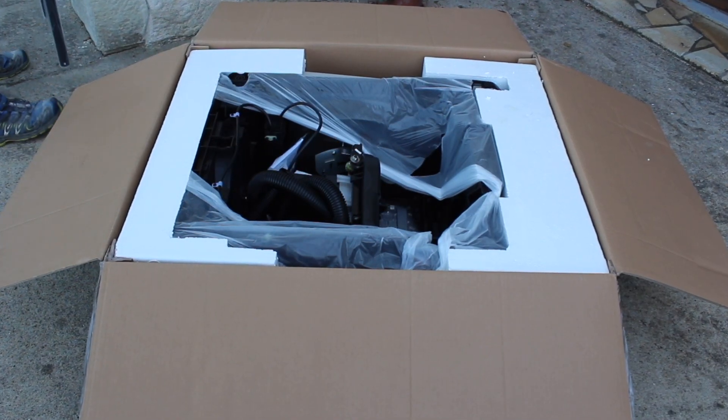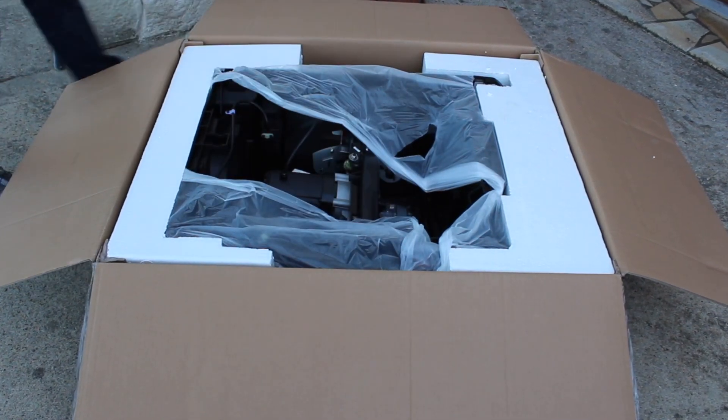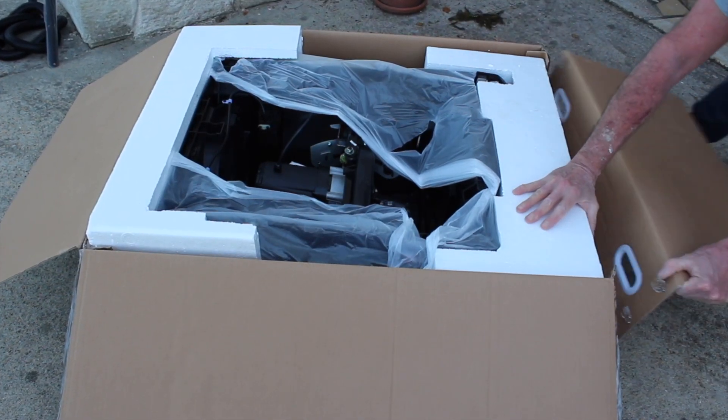The packaging is very robust. The table saw is pretty much complete in the pack and all the accessories are strategically placed around it. It took quite a while to break into the box.